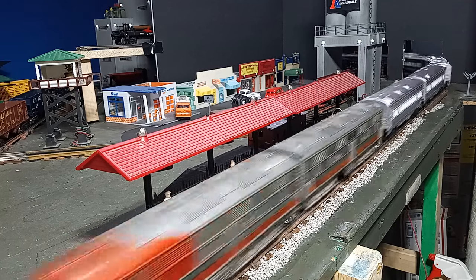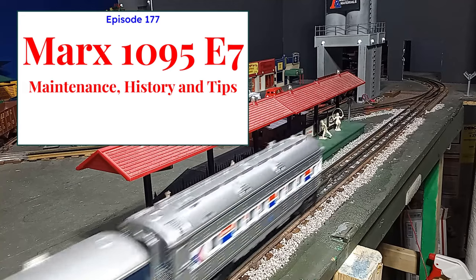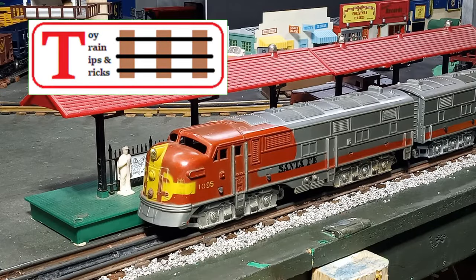All about the Marx E7, on this episode of Toy Train Tips and Tricks. Hello again, this is Mike with another episode of Toy Train Tips and Tricks.